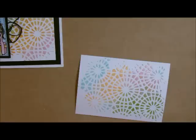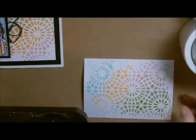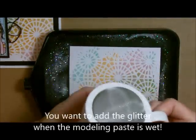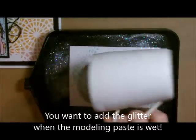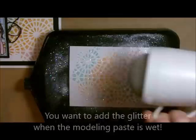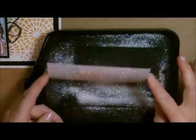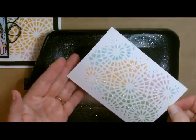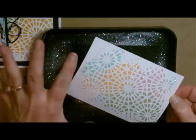Now I'm going to grab my sparkle dust, which is my glitter, so I can add a little bit of glitter and sparkle to this. I always put my glitter inside one of these Pampered Chef containers — it gives it a nice even, smooth layer. Then just tap off the excess and we're going to set this aside to dry. How fast and cool was that? The texture on this is just absolutely breathtaking — it gives it such a raised effect.